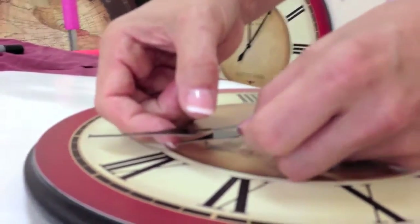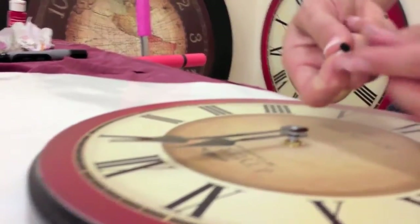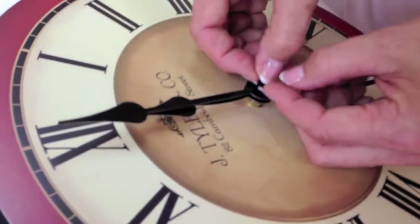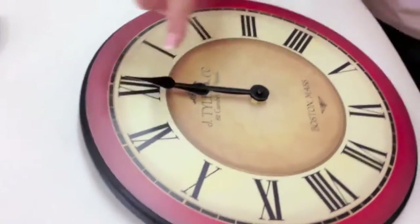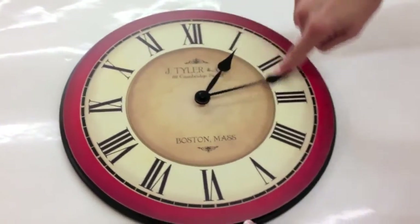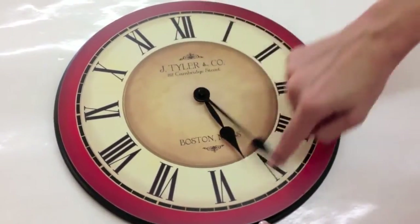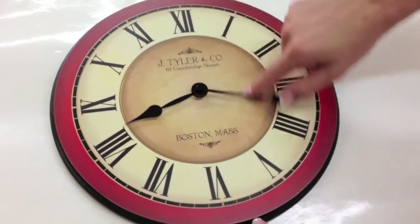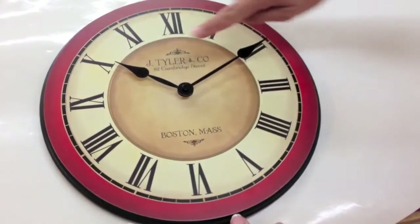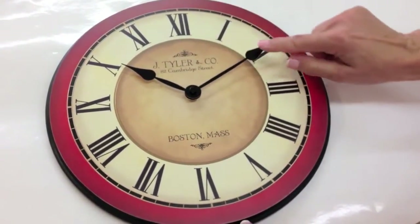The hand should go on without making noises — just a real gentle press. Then take the cap and press it right into the hole. Now that the hands are on and facing the 12, use only your index finger to set the clock — just make it go round and round. This applies to the 12, 18, and 24-inch clocks, and possibly the 30-inch depending on the hand type. Set it to the time using only the minute hand. If you push the hour hand, you may break your mechanism, so be careful to only use the minute hand.